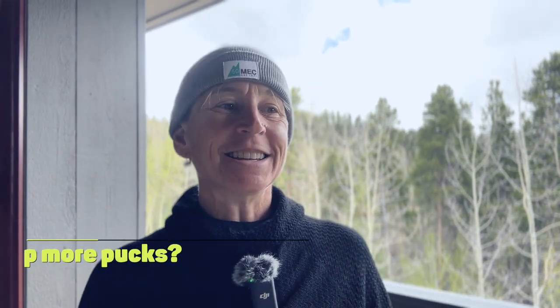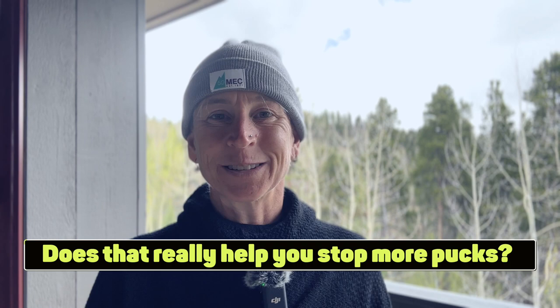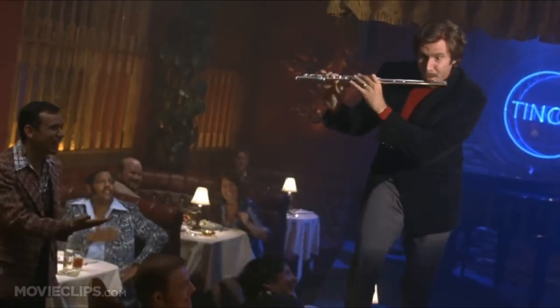We can always add a challenge — juggle flaming torches and apples while eating them — but does that really help you stop more pucks? Does that make you more valuable on the ice? Some of you might know that I play guitar. If I really decided I want to get better at guitar, and I think I'm going to start practicing the clarinet, I would actually get quite a bit better at clarinet.